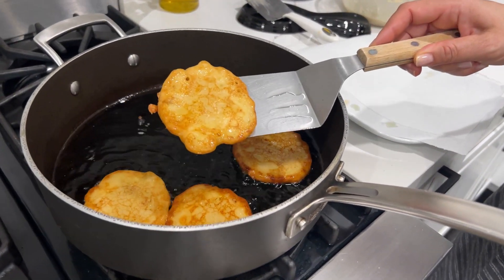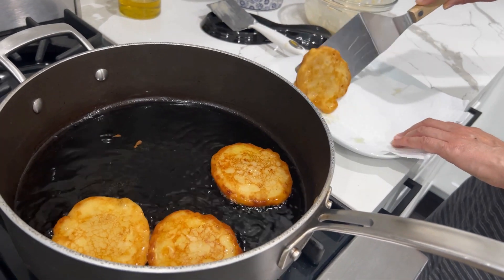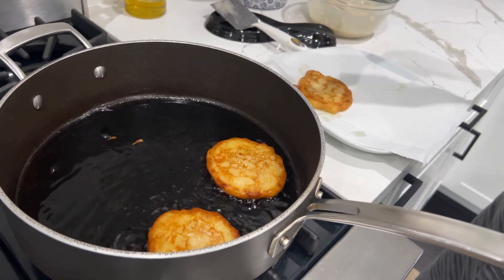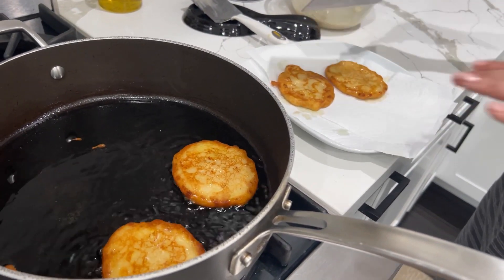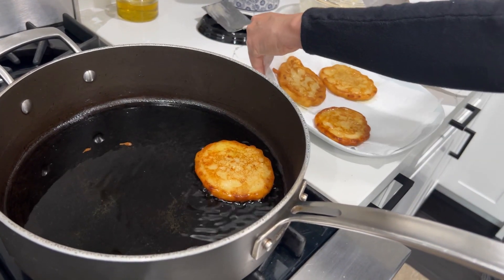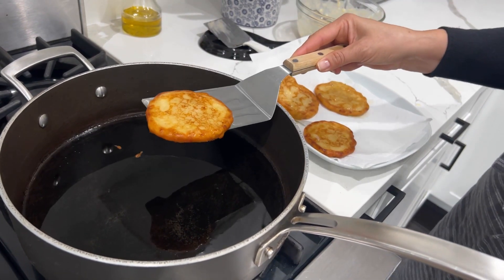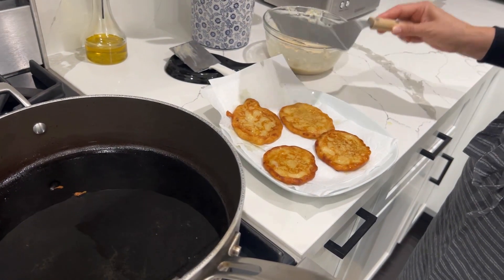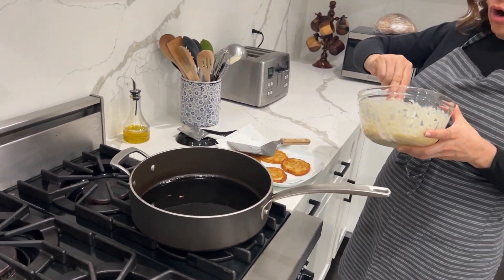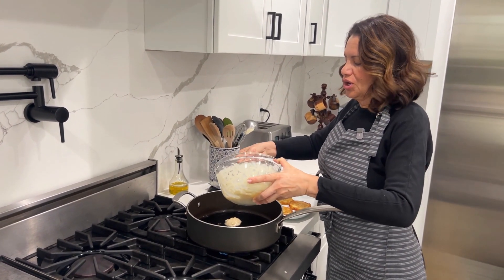Look how beautiful these are — look at the beautiful color. This is the color that you want, and now we're going to put them on a piece of paper so some of that oil can drain off. I mean, let's be real though, the oil is what's really good, right? They smell so good — this is such a nice treat. So let's go ahead and continue cooking the rest. So far we have four. So good.